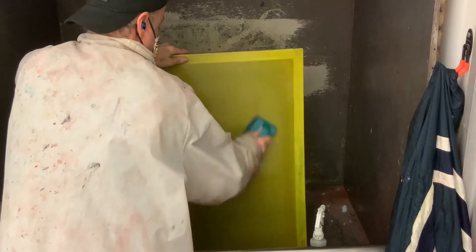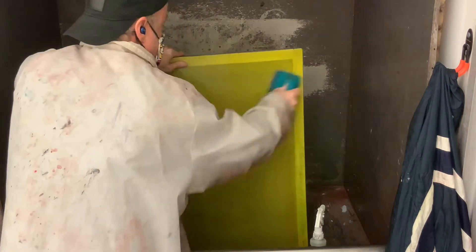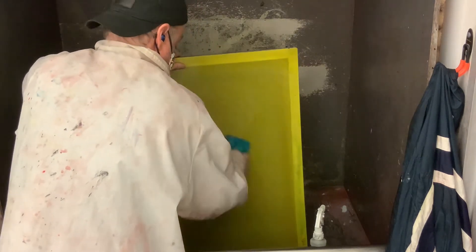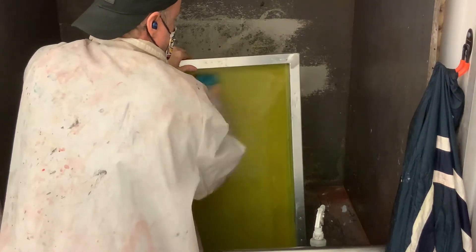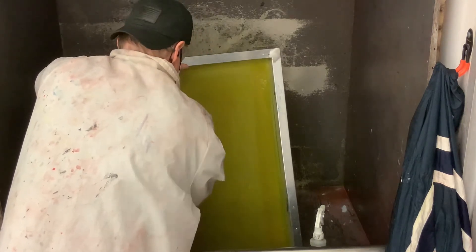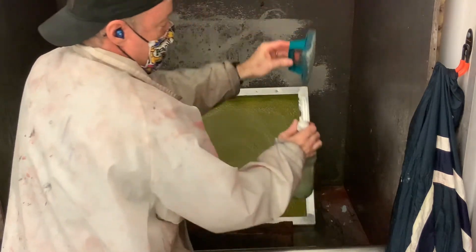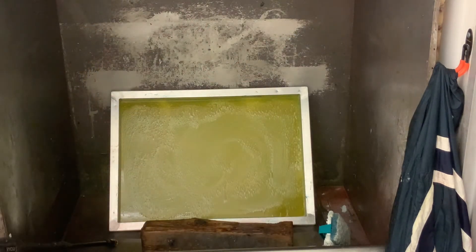Just hold it in place and scrub. I like to spend a little extra time on the outside edges because those can have thick deposits sometimes due to the scoop coater. Do that from both sides — scrub it in really good, focusing on the outside edges or any place that has thick photo emulsion. When we're not using it, hang it back up so it doesn't get mixed up. Now we're going to wait 30 seconds, which will allow the wet screen to soften up that photo emulsion and make it easier to blast out.